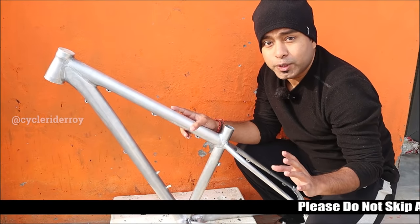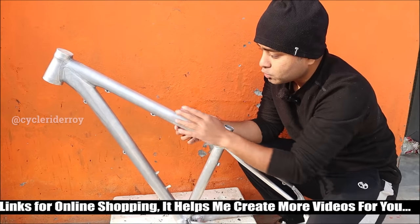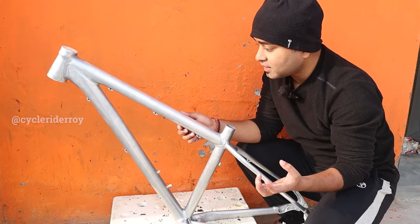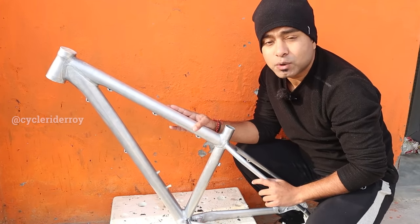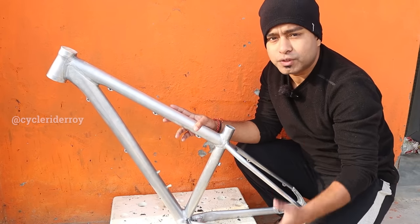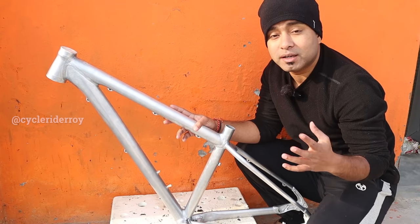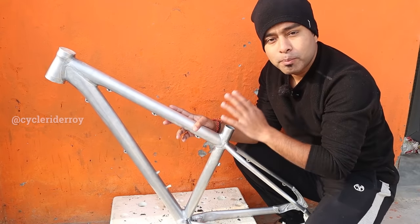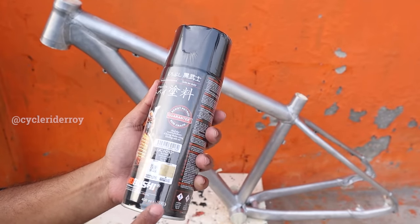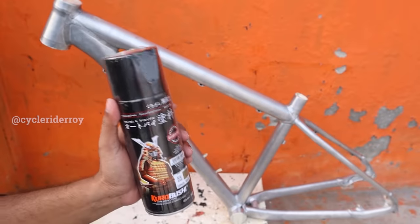The next step is priming. Applying primer is very important because it creates a surface layer on your frame which helps the paint adhere well and gives a better finish. You can do it without primer, but painting with primer gives a much better result. I am using this Samurai Kurobushi surfacer as the primer. I will provide all the buying links for the products I am using. Let's apply the primer and then move on to the next step.